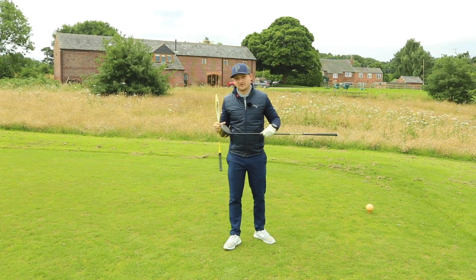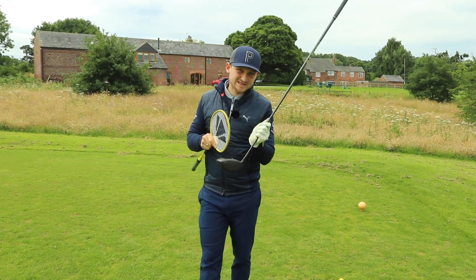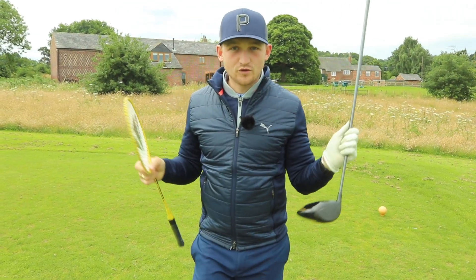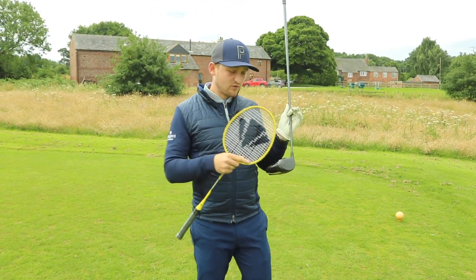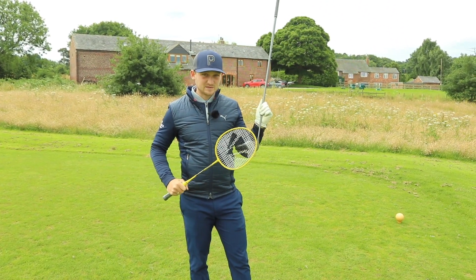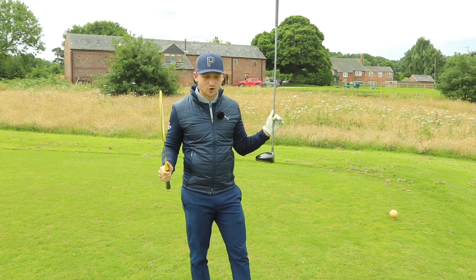As a rough percentage with a driver, where this ball ends up is made up of 85% of where this face points. The other 15% is made up of our club path and several other factors. But where this face is pointing is absolutely massive, so we better learn to absolutely control it.